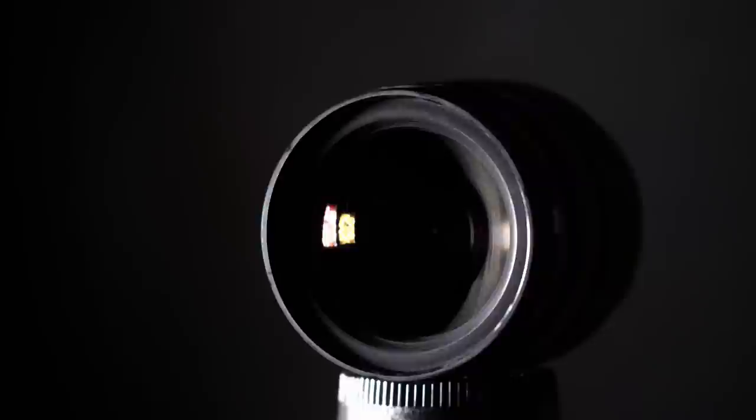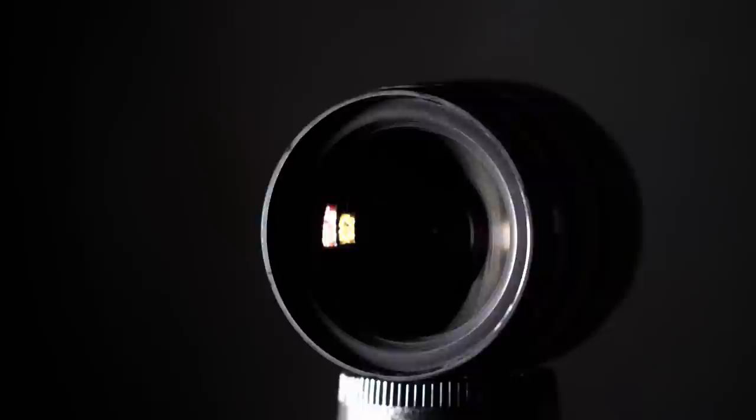If you're okay with the size and price, replacing a kit zoom with this lens extends the enjoyment, scope and possibilities of your work. What greater compliment can I pay this lens than to announce that, if it were a bowl of porridge, it would be a small one. Thanks for watching.